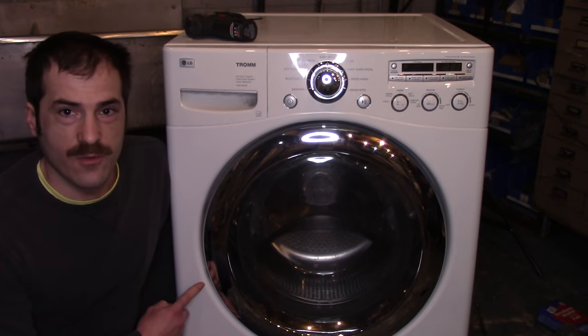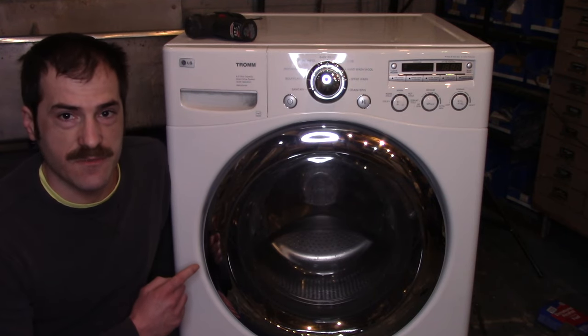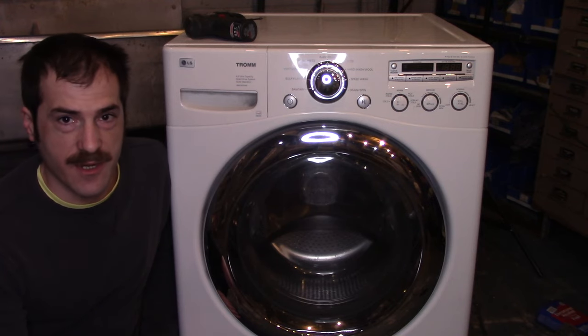Changing the bearings on this LG front load washer is a miserable job, but if you can pull it off you'll save yourself a ton of money by doing it yourself. I'll show you how to do it.